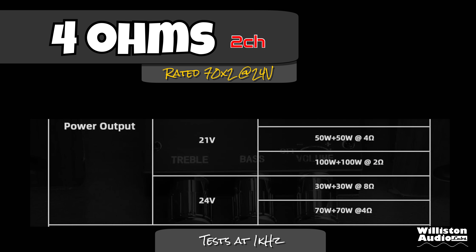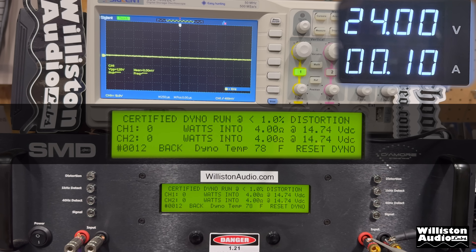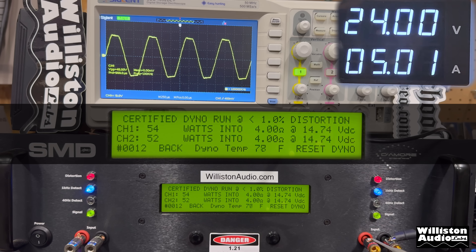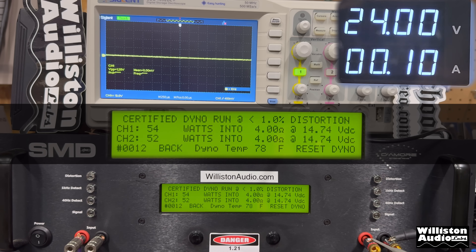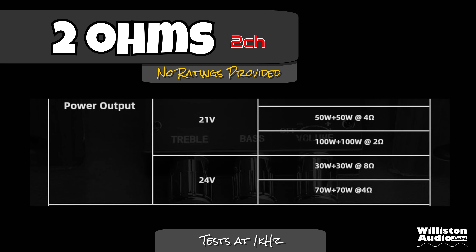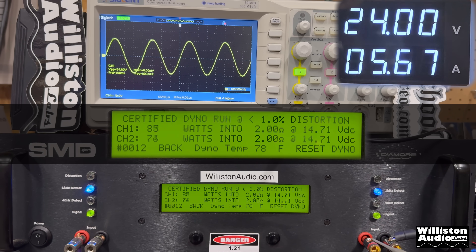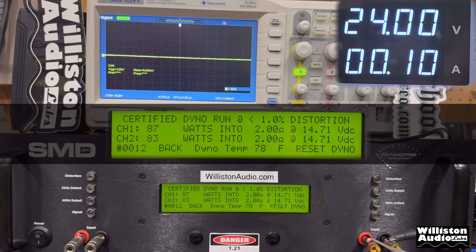Now trying 4 ohms at 24 volts — this is where most people will use it. It's rated 70 watts by 2. The certified test to 1% distortion gives us 54 and 52 watts at 24 volts, 1 kilohertz — not quite at the rating. At 2 ohms, which it's not rated for at 24 volts two-channel, we get 87 and 83 watts — so about 85 watts per channel average.